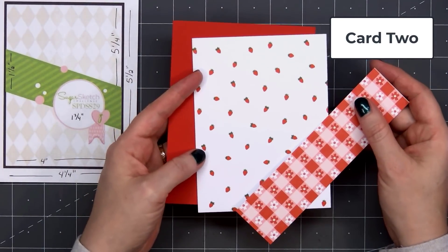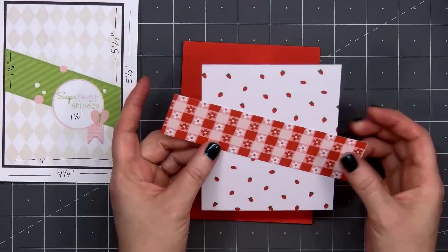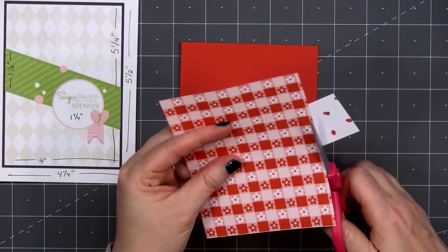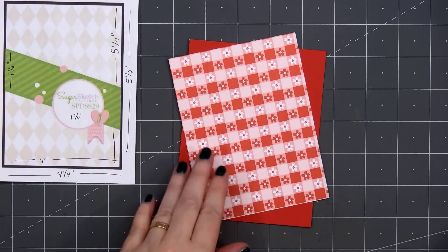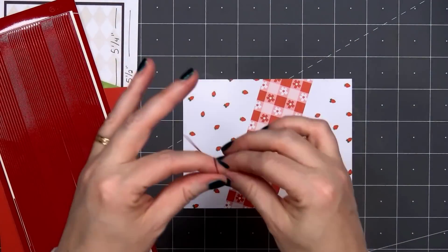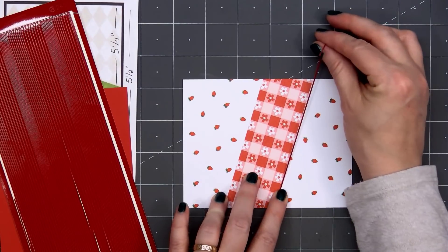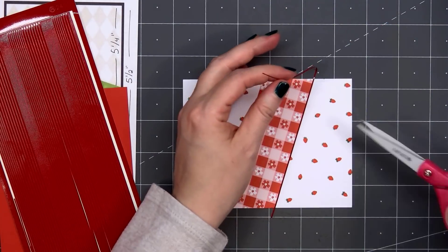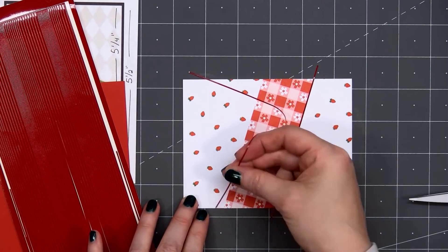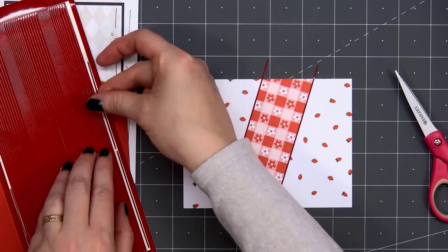For card number two, I'm using a card sketch from Sugar Pea Designs. This is Sugar Sketch number 29. I selected this fun strawberry pattern paper, and on the back side it has a tablecloth-looking design, so the two go really well together. I cut a narrow strip to go across the middle of the card at an angle. I'm adding some red Love from Lizzy peel-offs along the very edge of that pattern paper. I did cut the strips a little longer than the card, and I'll just wrap those ends around the back.